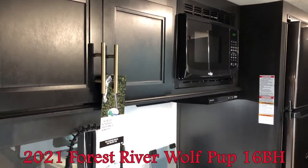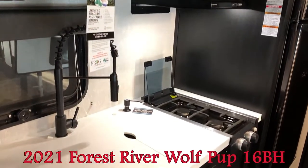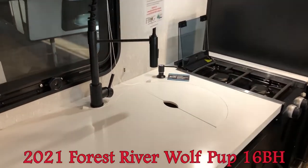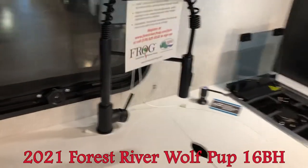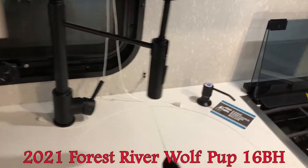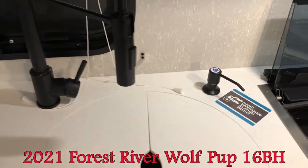Moving over to the kitchen area, you can see the microwave and a nice two burner range top. With the black label, you also have this solid surface countertop, an upgraded faucet with a sprayer, a little soap dispenser, and hand sanitizer.